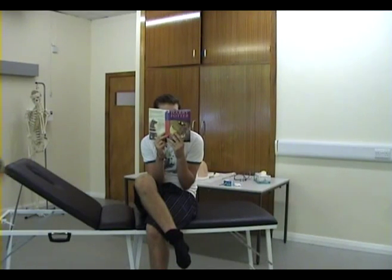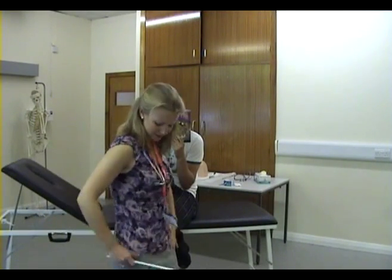The End. Margaret, what on earth are you playing at? Luckily we have just the man to sort you out.